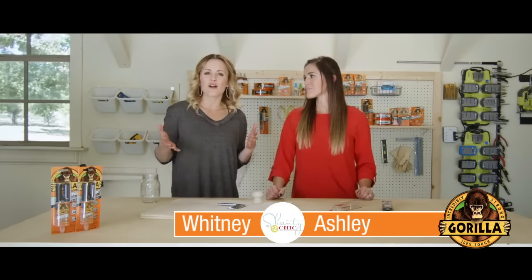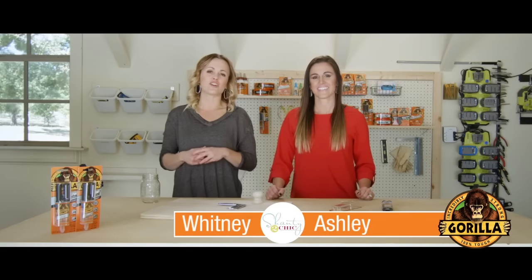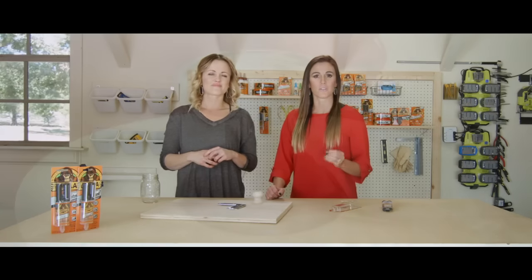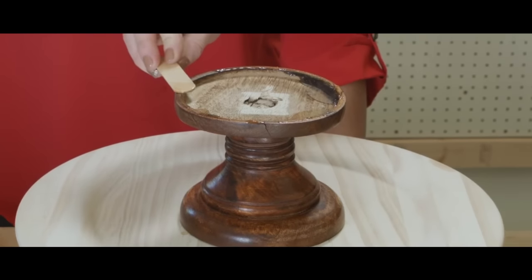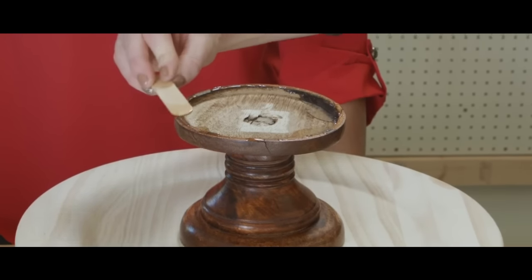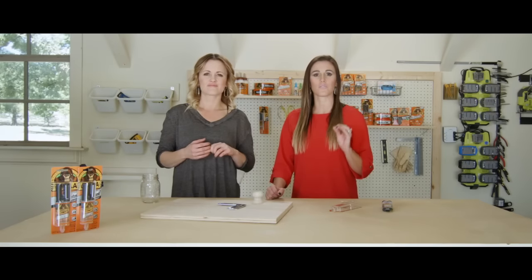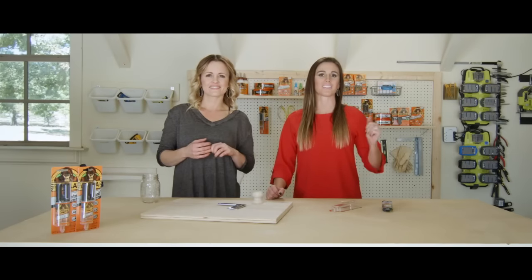One of the greatest things about Gorilla Epoxy is that it fills in gaps and imperfections. It fills voids and bonds uneven surfaces, and also works great on vertical surfaces. It's a strong adhesive, so you don't have to apply a whole lot to get a tough bond. Just make sure that you let the Gorilla Epoxy cure for a full 24 hours before you apply load-bearing weight.